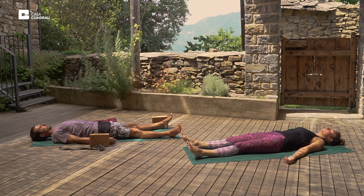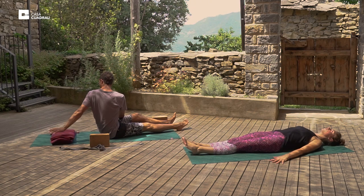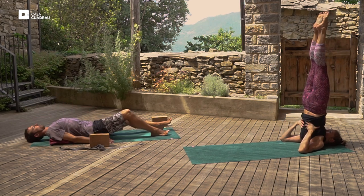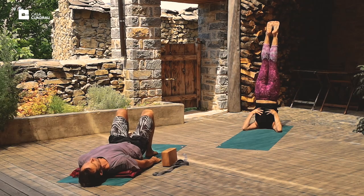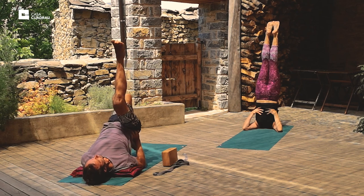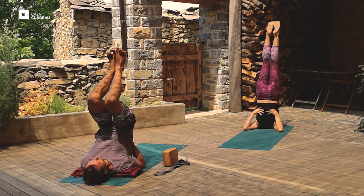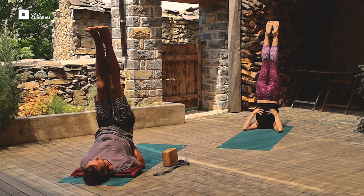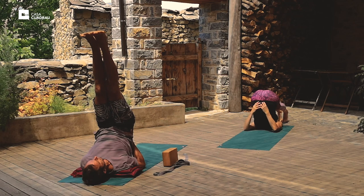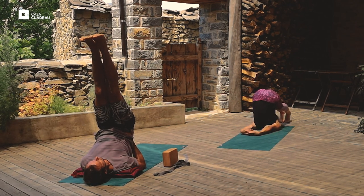Deep, even, relaxed breath. Next we'll do shoulder stand. Set yourself up for your variation — this might mean a couple of blankets underneath the shoulders. Otherwise, bring the feet together and we'll inhale, lift the legs, raise the hips, place the hands on the lower back, and extend the legs up as far as possible. If at any point you feel too much discomfort, slowly come back down. Breathing can feel restricted in some inversions, but remember to try and encourage a deep and even breath. From the shoulder stand, come into plow position — drop the feet behind the head, and lift the hips and try and straighten the back as much as possible.